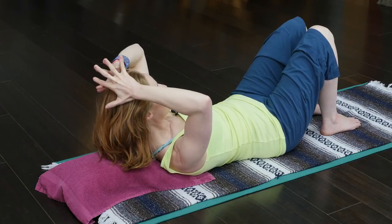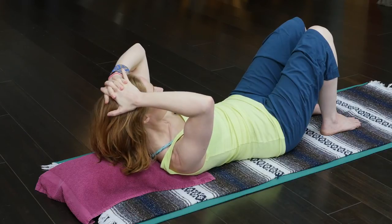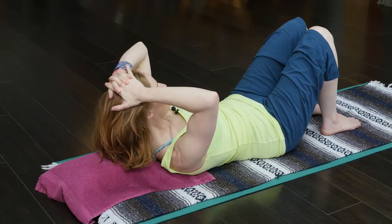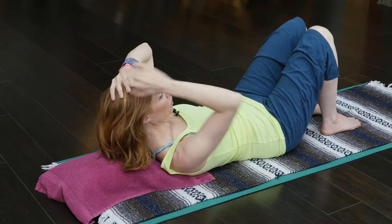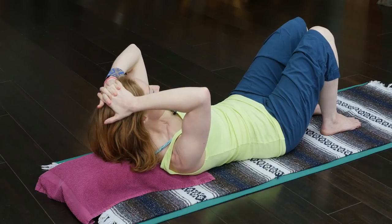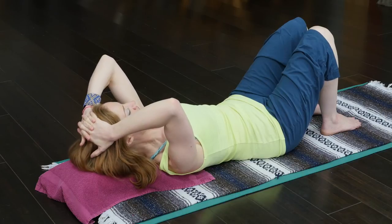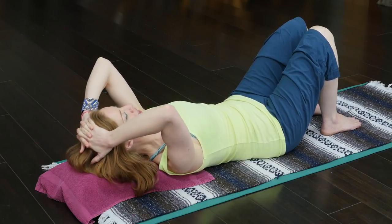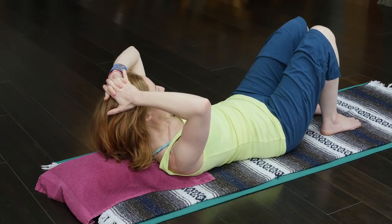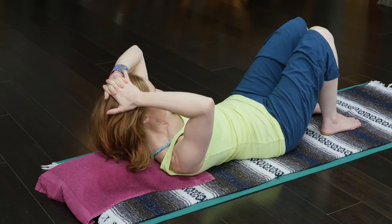A lot of people go into their ab curl and they lose their lengthening of the spine, but the minute they have their hands on their skull they can really find more and more length into that nice ab curl. Notice I'm having my little shake of truth — we always look for that. As they set themselves back down, they're still lengthening the spine and the crown of the head into the hands. If I just curl up without the length of my spine, that's where I'm at.